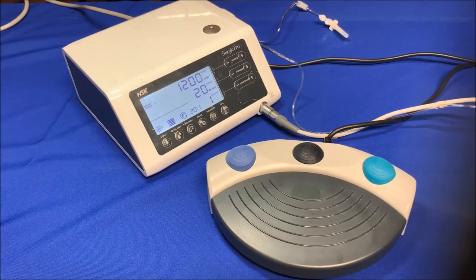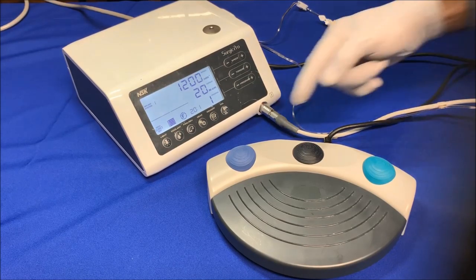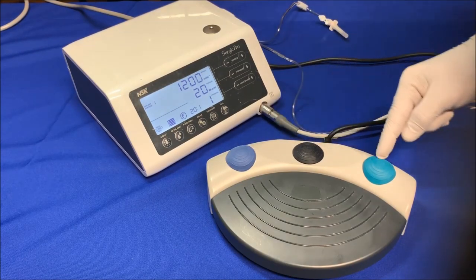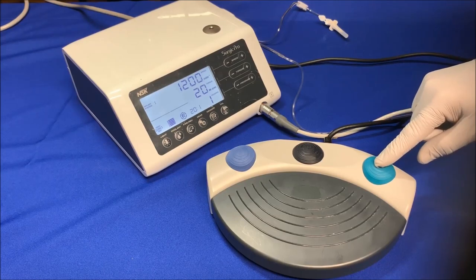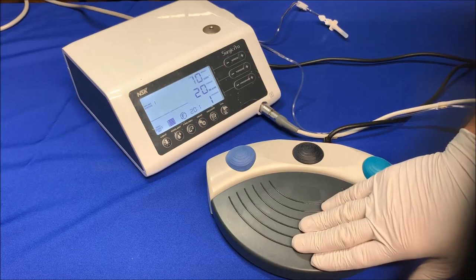You can choose the program, irrigation, and forward or reverse on the foot control during the operation to avoid touching the front panel by hand. The blue button adjusts the coolant flow, the black one runs through eight preset programs, and the green button switches between forward or reverse — the reverse gives a beep sound. The speed control pedal runs the motor.